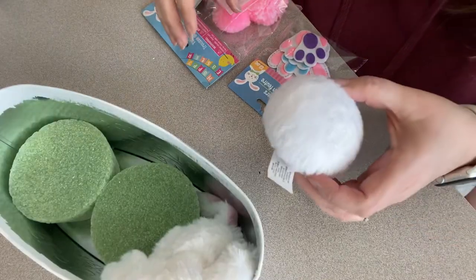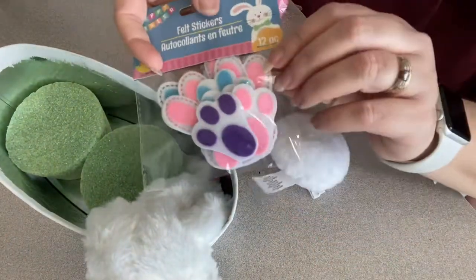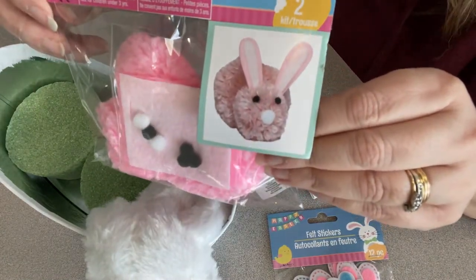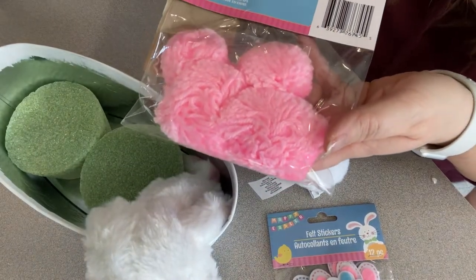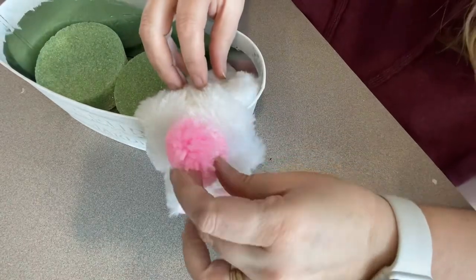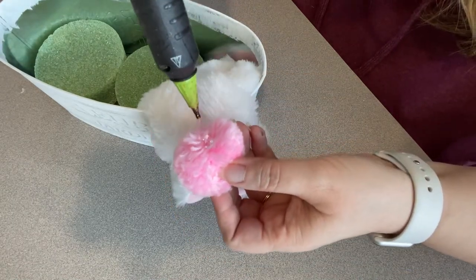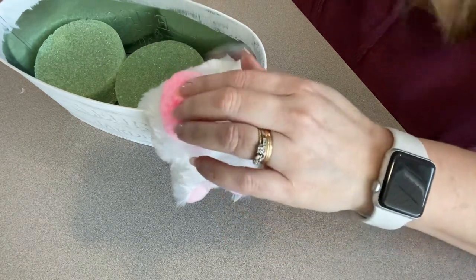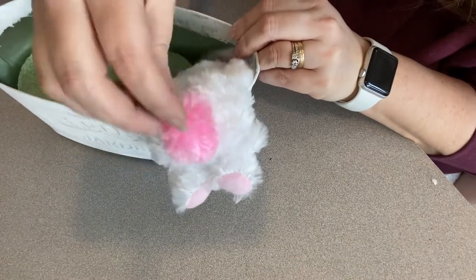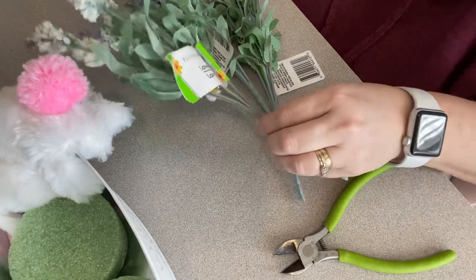Now we need a little tail. I picked up a large pom-pom but it ended up being way too big. Another option is felt sticker feet with a pom-pom, but we're going to use a little kit from Dollar Tree and use the smaller pom-pom out of the pack. Pull it out and give it a nice fluffing. Then use a nice big puddle of hot glue and put it right on his tail area — that gives a nice cute little butt. I chose pink so it popped off a little more, but you can use white if you prefer.